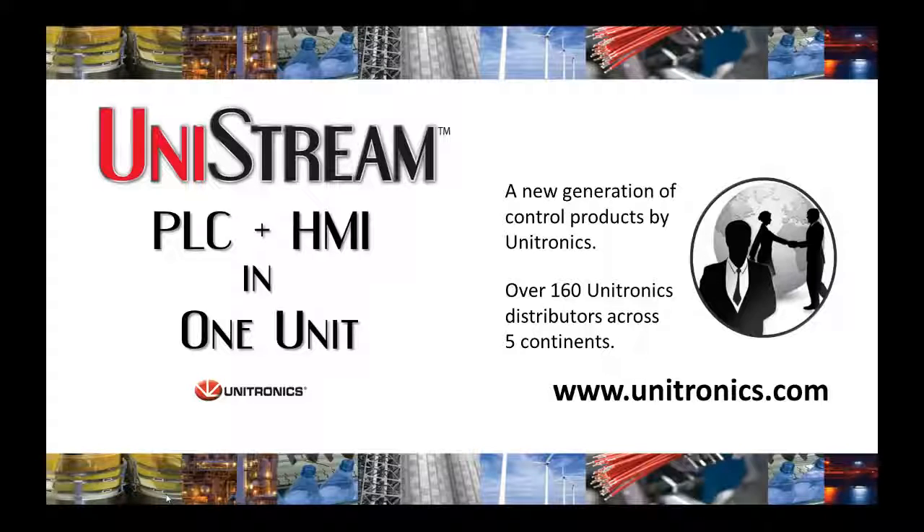For more information, please contact your local distributor or go to www.unitronics.com. Thank you.